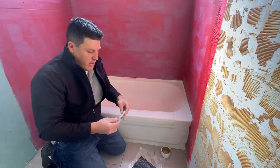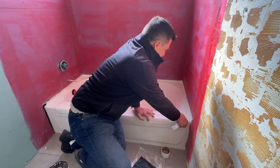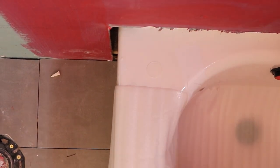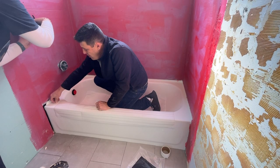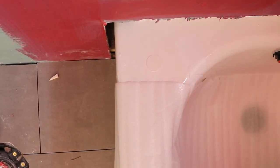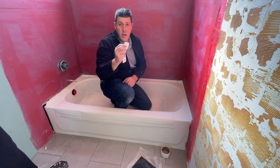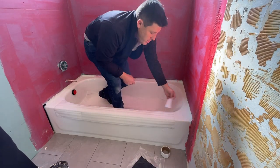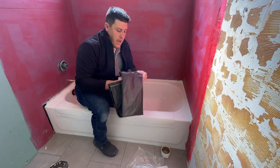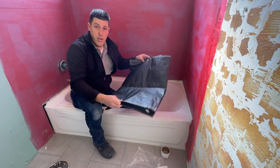Now you're ready to install the sticky dots — these make it easy for installation. You're going to place four sticky dots around the tub and then one in the center. Don't forget to tape off the clear plastic piece on top so that we can make sure it sticks to the armor product. Now you've got one more sticky dot that I'm going to use in just a minute after we install the armor product.